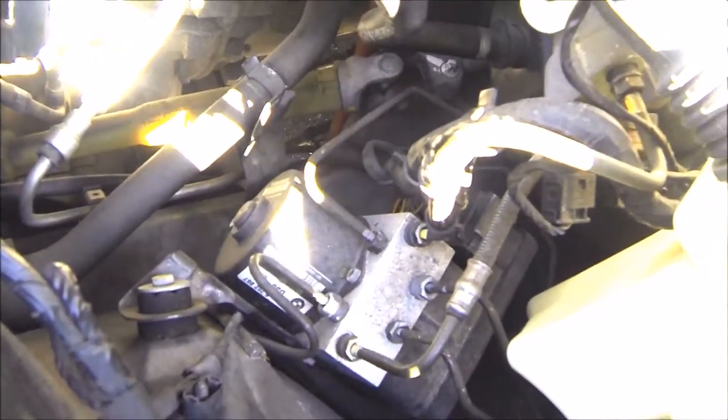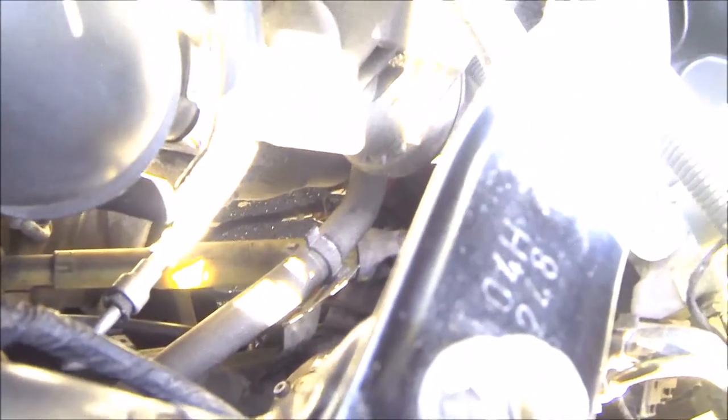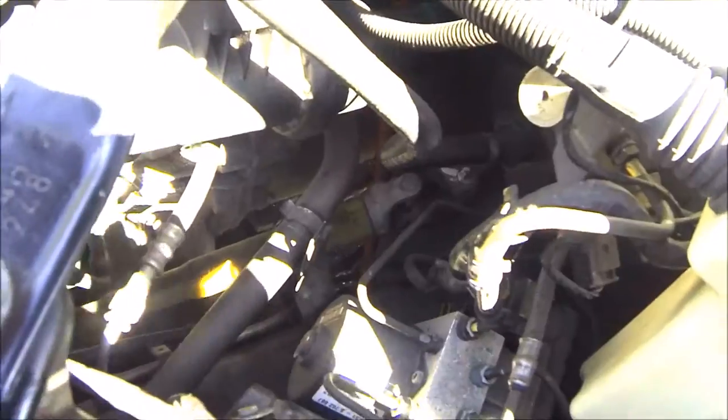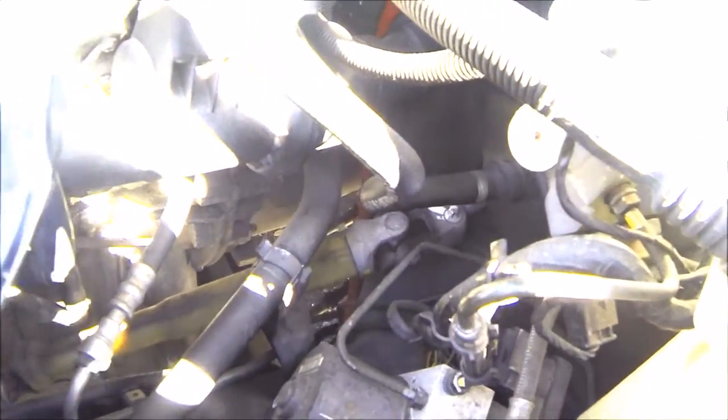You can actually see the clutch delay valve from your engine compartment, so I'm going to try and give you the best view that I can and point out where it is. When you get underneath the car, you don't even have to remove any panels in order to access the clutch delay valve.